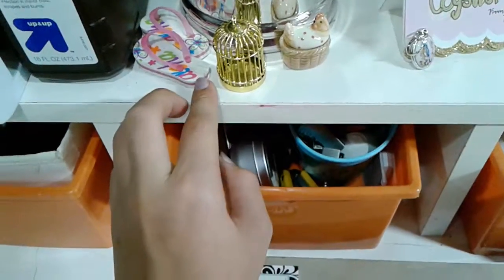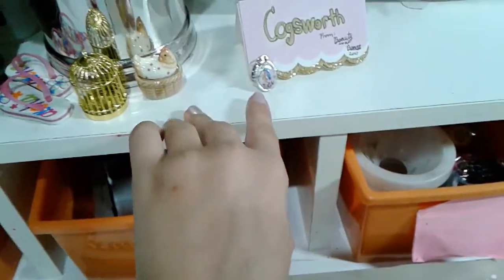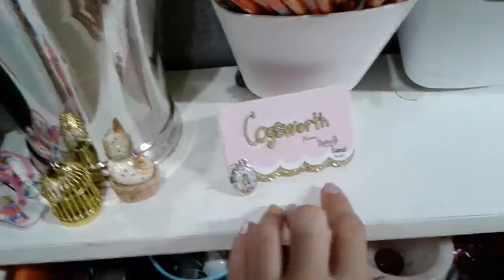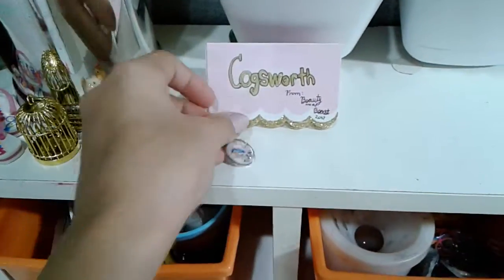Over here I have some eraser flip-flops, a cute gold birdcage, a vintage chicken from my mom's tea set — or I mean dollhouse. I have some signs from my Beauty and the Beast drawings. I have these little bird keychain rings.